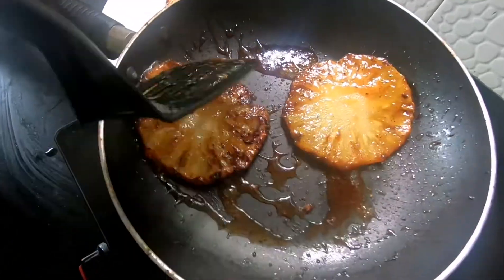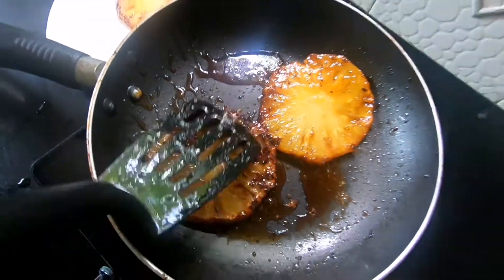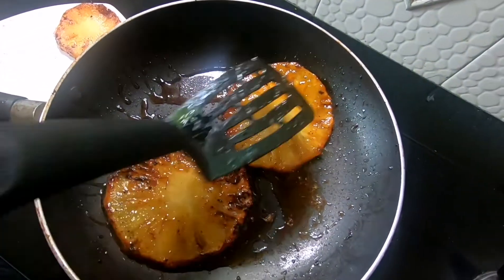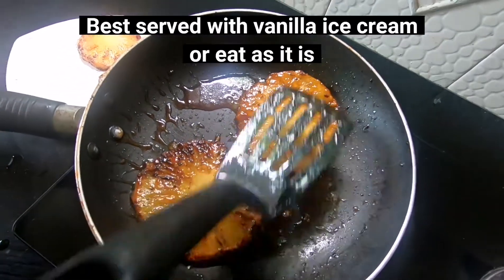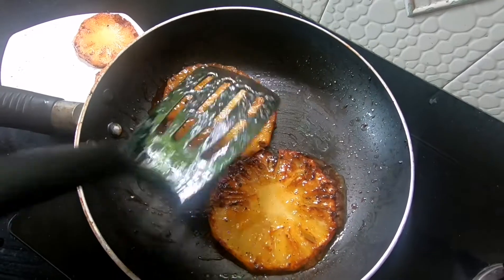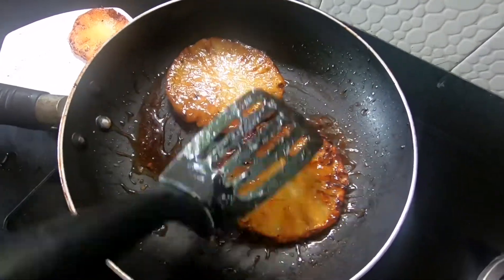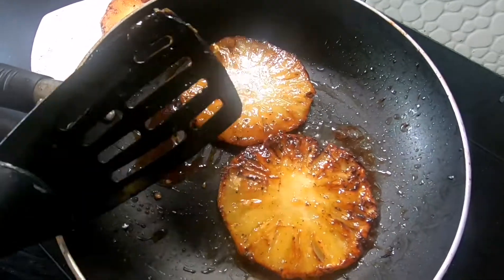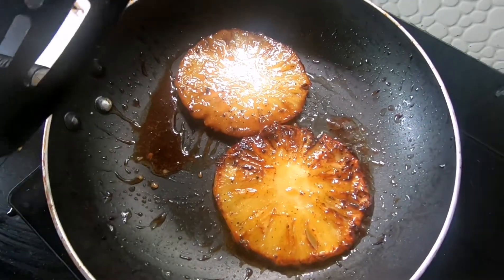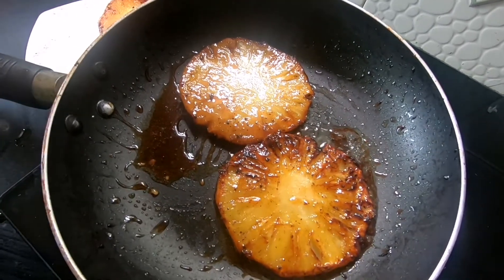This is a good taste of brownish. This is a good taste of vanilla ice cream. If you want to put the ice cream on the other side, then you can do it. So the caramelized buttered pineapple is ready.